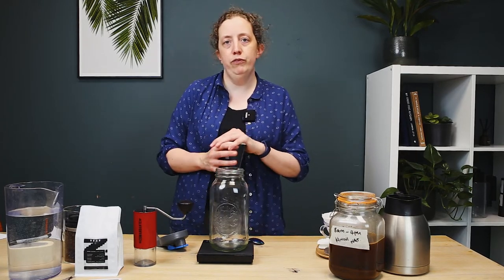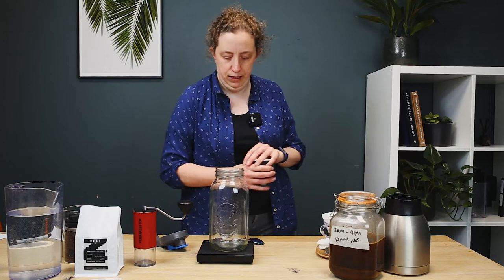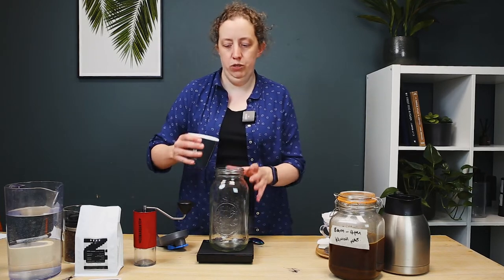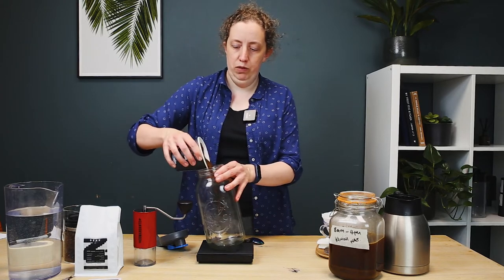We're going to be using 120g of coarsely ground coffee. As always, we suggest that you grind fresh just before you're about to brew with it. I'm going to zero the scales and add 120g of my coffee into the container we're going to be steeping and brewing the coffee in.